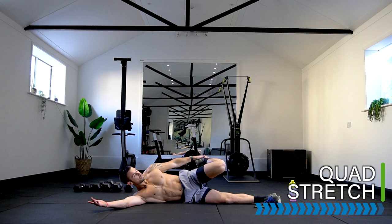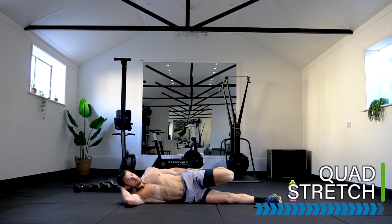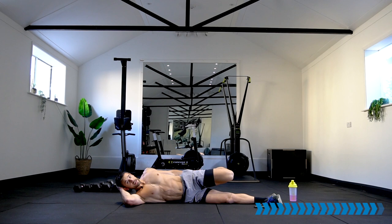Lay on your side for a quad stretch — hug one heel up to your bum, knees together, ease the hips forward for a nice quad stretch. So what other calorie burner workouts would you like me to do? Comment that underneath as well — how many calories should we go for? 400? 500? 1000? I'm going to regret whatever you say! Switch over to the other side.